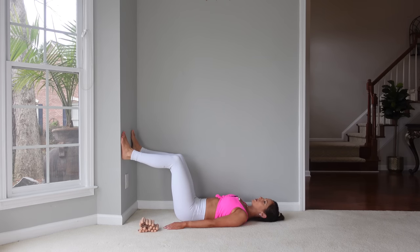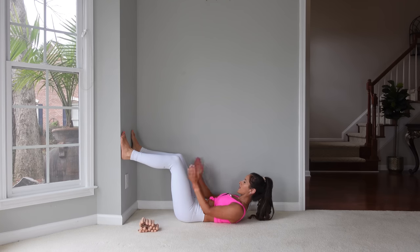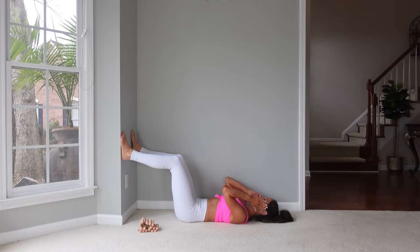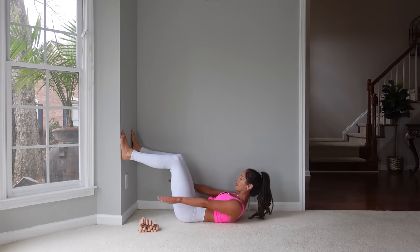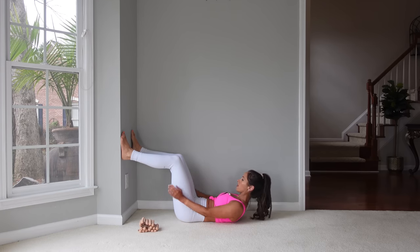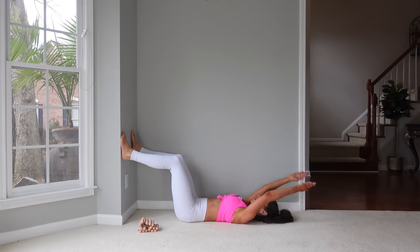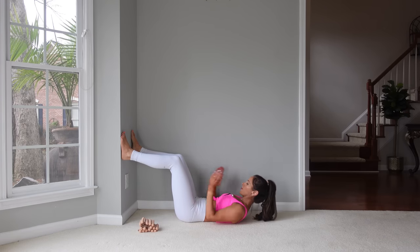We're going to stretch the arms a bit. Let's reach the arms by our ears, then reach the arms up — flex up, a little work into the abs — and then back to that starting position. We'll do five each way. Arms come overhead, flex up. With the breath, we inhale as the head comes down, exhale flex up.